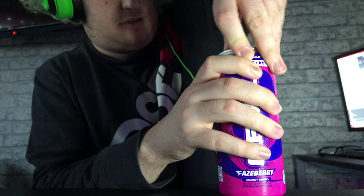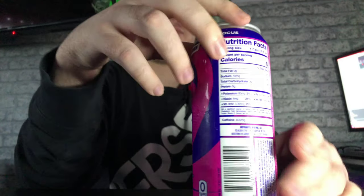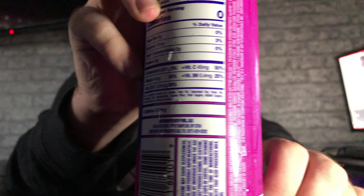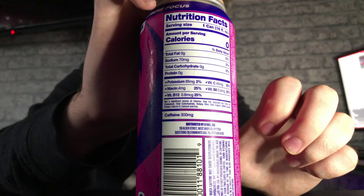Let's open this can shall we. It's a little bit dented — I tried pressing it back down but nope, it's just dented. Let me show you guys the recipe, calories and stuff on the back so you know — this is from the US so it won't be the same as UK labelling.